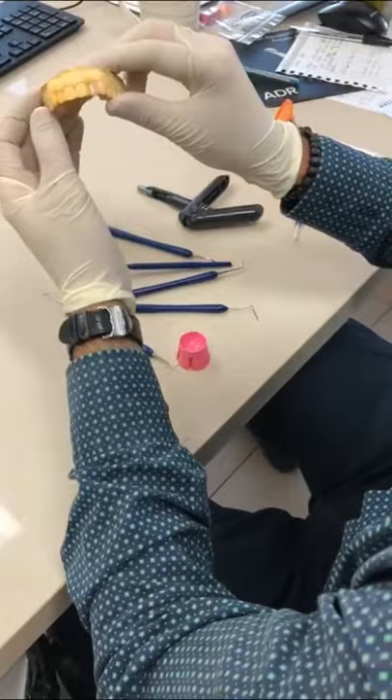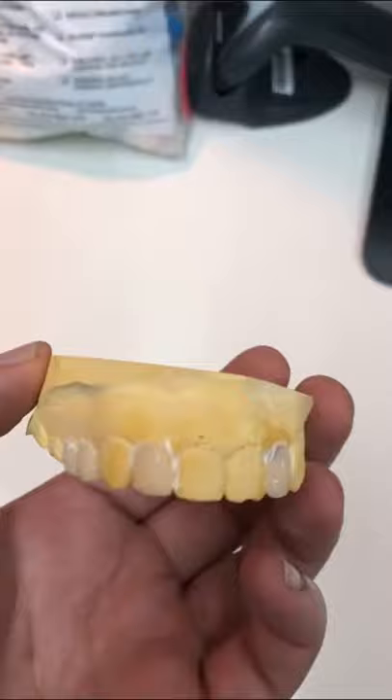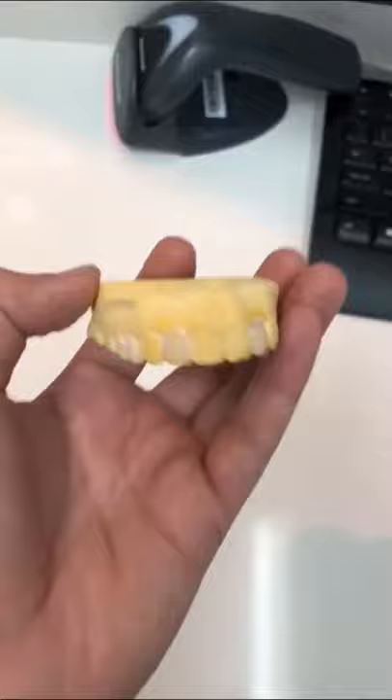We'll just do the rest of the teeth and we'll have our own handmade smile. So here we have our first rough design with veneers on the side, and we've built out the arch.